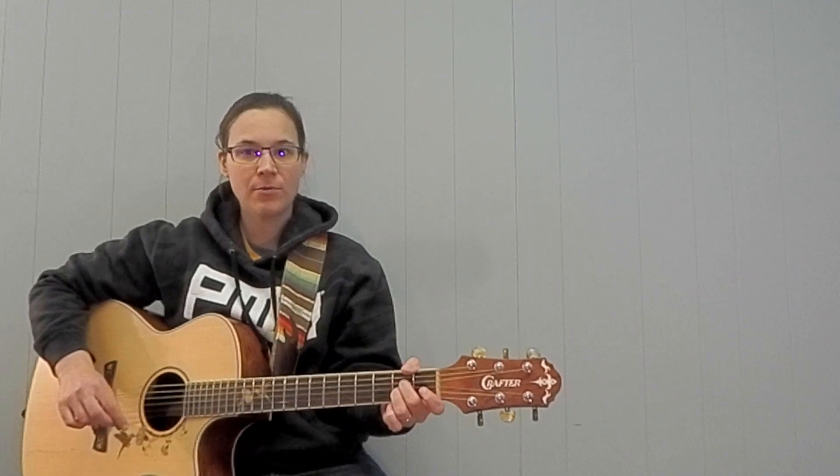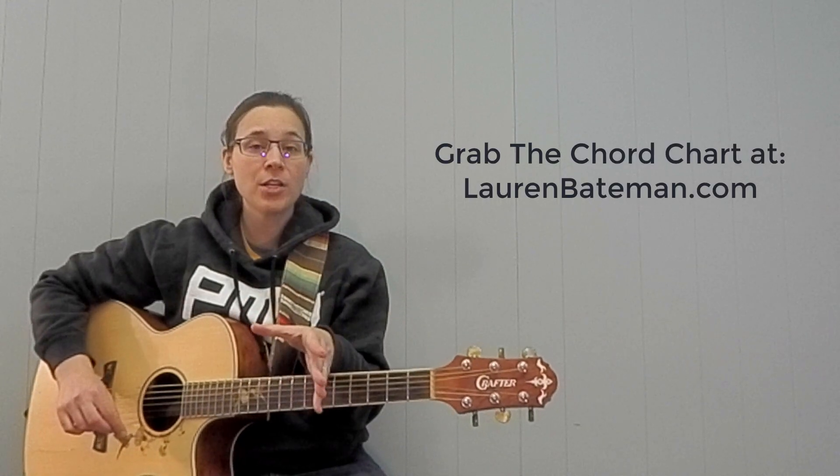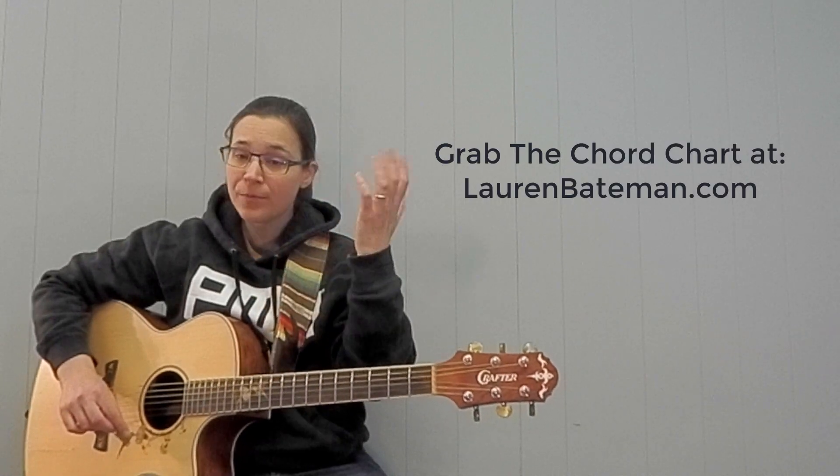I'll play through a little bit slower and then I'll play it up to speed the second time through. So if you haven't gone to LaurenBateman.com, go download the chord chart. And here we go.